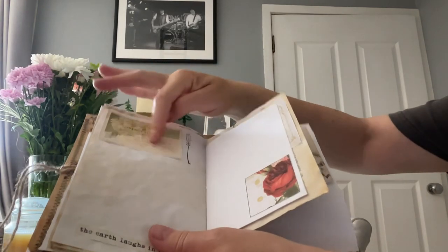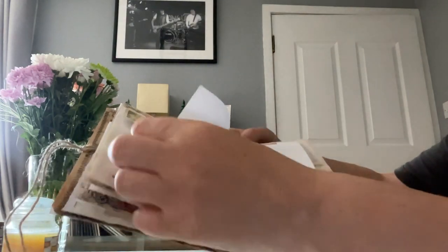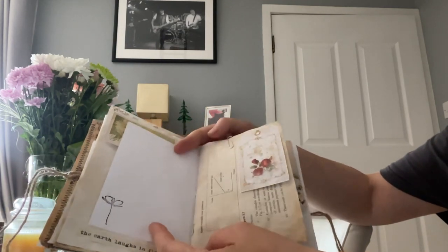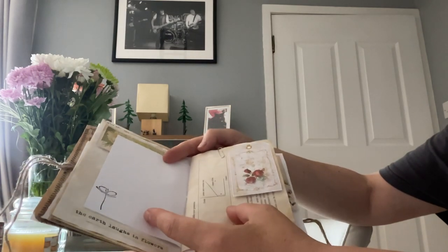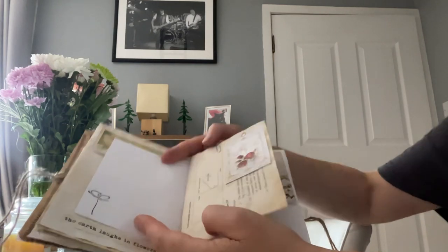'The earth laughs in flowers' is what I've put on this one, and it flips up with a little bit of stamping, creating more space. So this journal could be used as a journal, a diary, a planner, a keepsake - it would make a lovely gift and you could use it for anything.